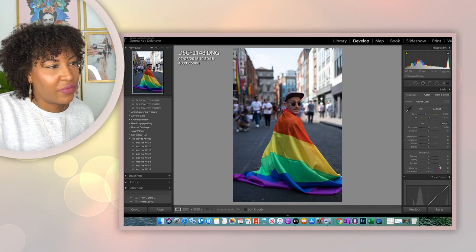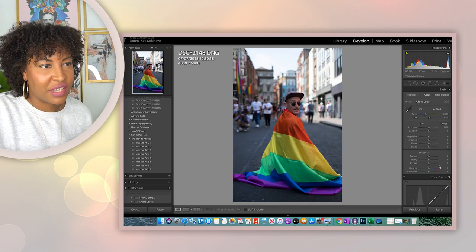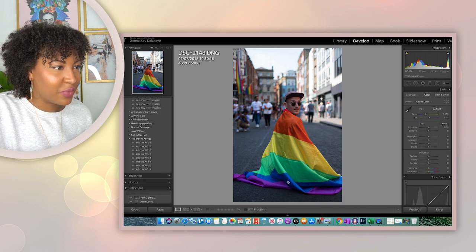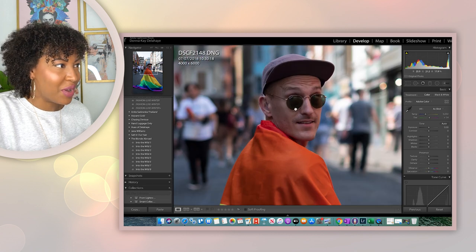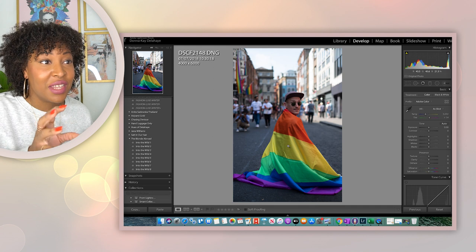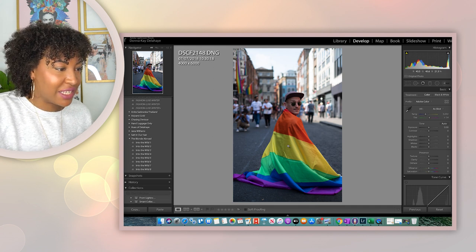This is another photo of the same guy. He just turned his head around and I'm shooting this at F/1.6. This is how amazing the detail is — like his glasses, you can even see he was wearing Ray-Bans. That's how sharp and detailed you can get even at F/1.6 for this lens. It's really spectacular.